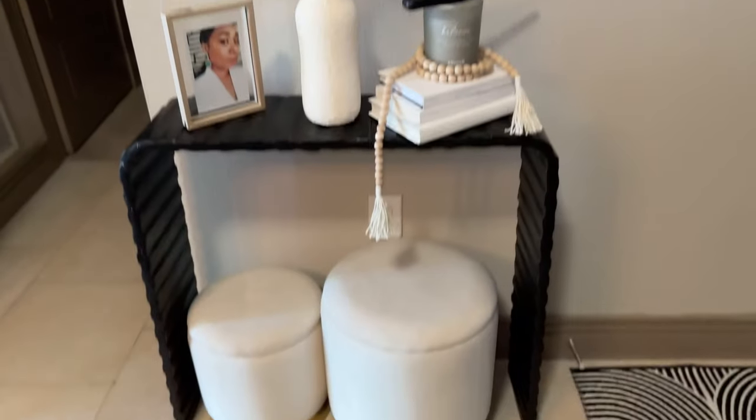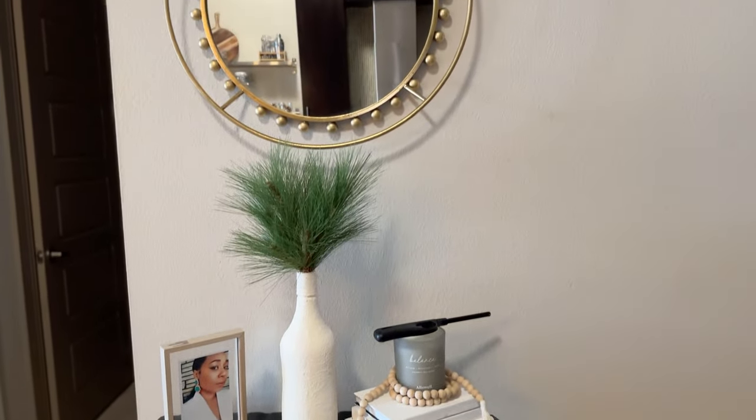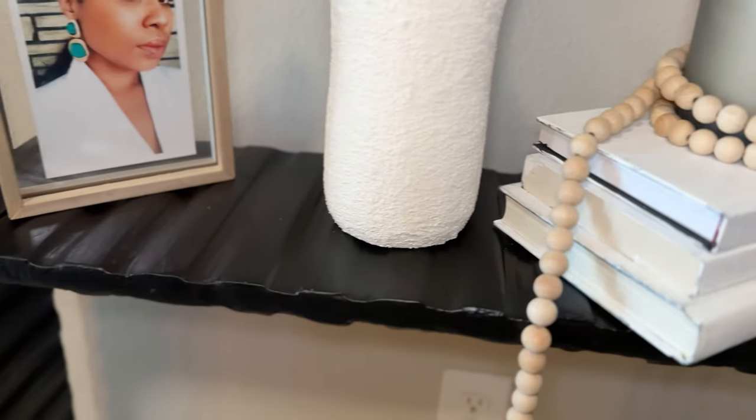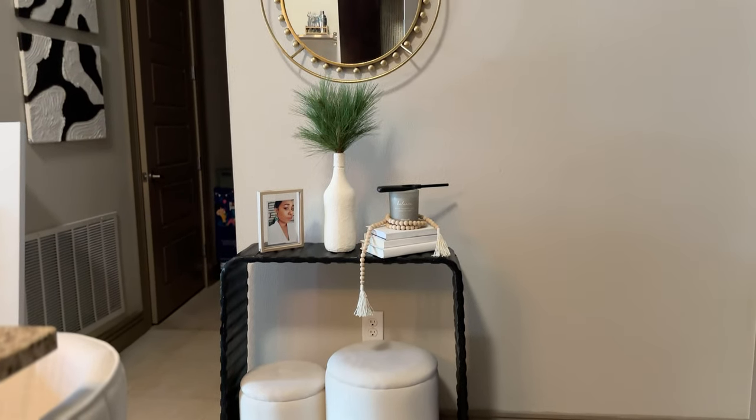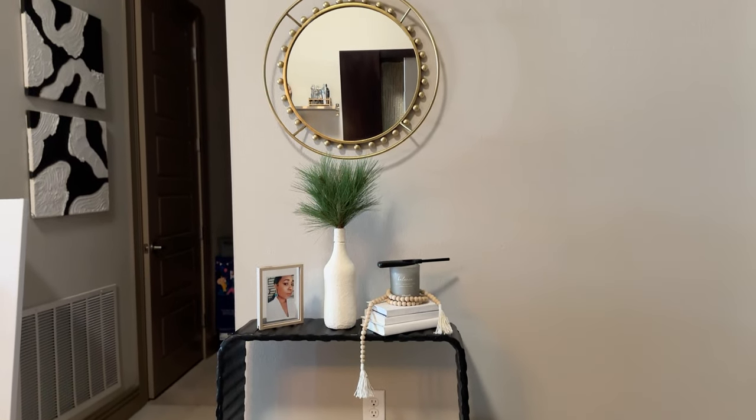Here's how it looks in my entryway after adding some decor. I think it's the perfect touch of black that's needed for this space. It still had a couple of imperfections, but other than that I think it looks great. I hope you enjoyed the video — make sure to like and subscribe to the channel. Comment below if you enjoy my DIY videos. Until next time, be blessed guys!